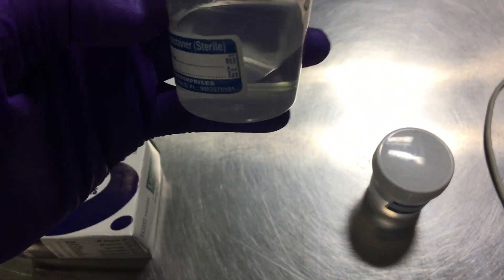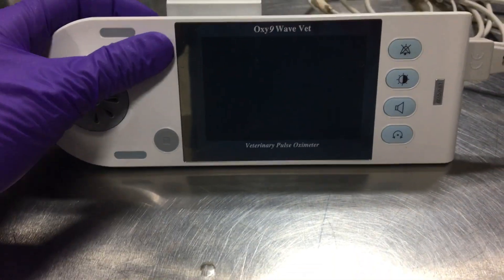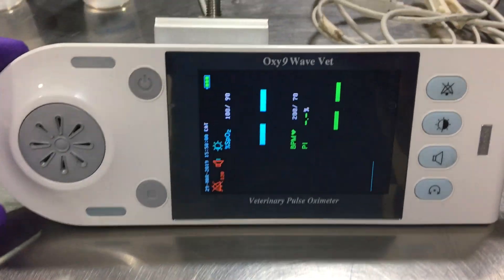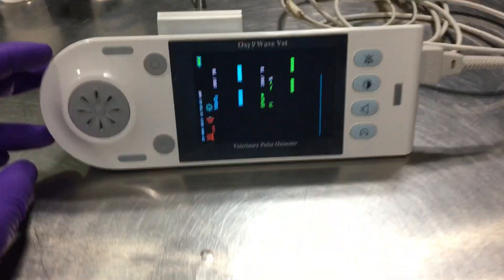We have some glass slides and a box to carry the slides. We have two containers filled with 10% formalin to keep the tissue for histopathology. We also have a portable pulse oximeter, as the whole biopsy procedure will be done under general anesthesia.